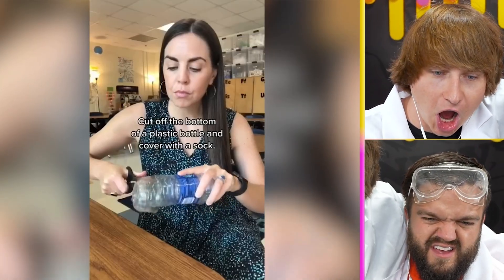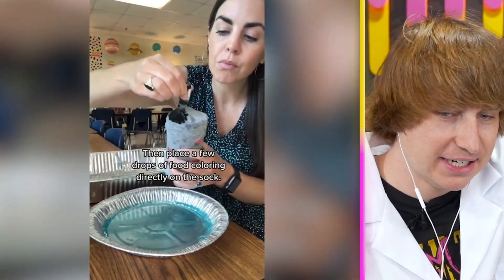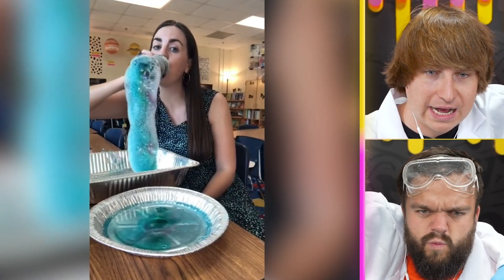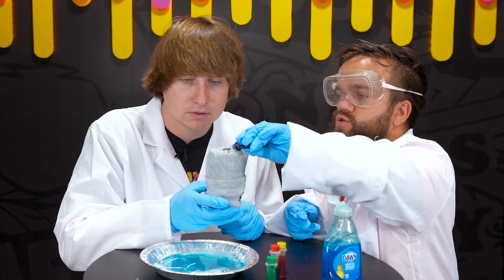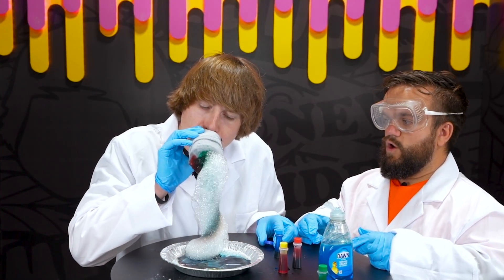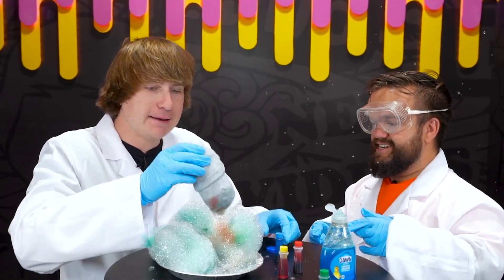A bubble machine! Why is there a sock? Finally — dip and blow. Wow, this is kind of like elephant toothpaste but with bubbles instead. We have our sock thing ready with a little bit of soap. Let's add a couple colors — blue and green. Whoa, it looks just like the elephant toothpaste — that is crazy! Crazy bubbles! I can make unlimited bubbles with this. You don't need a bubble machine anymore.